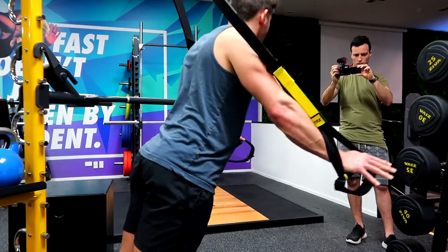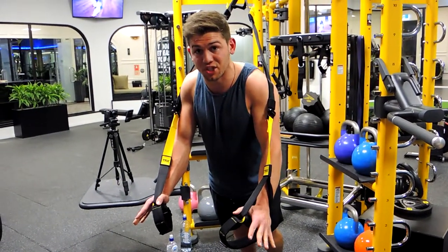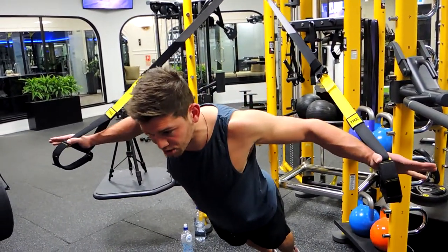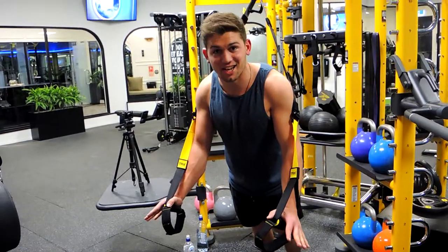Come down until you feel a stretch through the chest, then bring your hands together, stopping just here — keeping constant tension on the chest. Don't let those shoulders hunch. Come through and squeeze. That is a TRX chest fly.